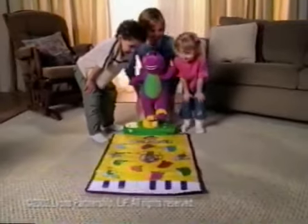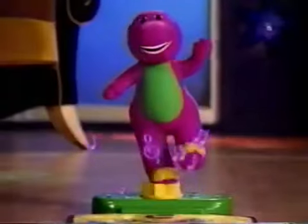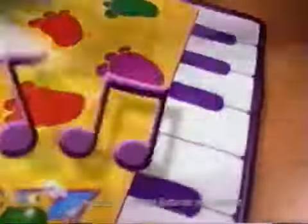It's Barney's Move and Groove Dance Mat, where kids can make music for hours of dance party fun. Let's dance! Six songs — feel that beat?